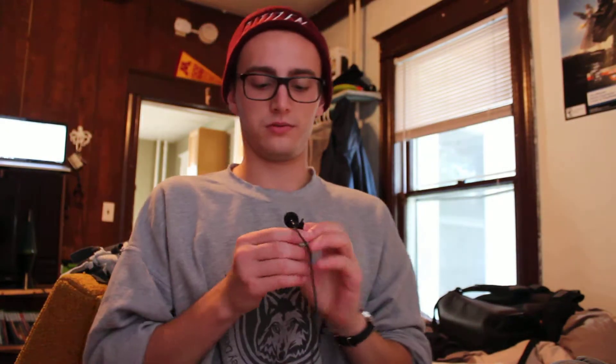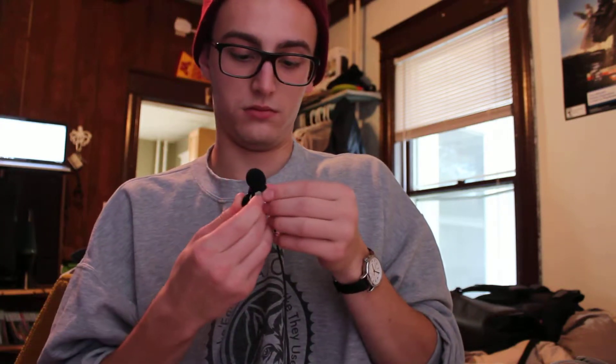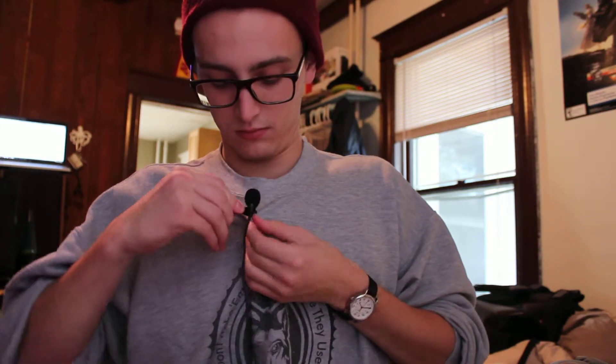And now I will take the lab mic here. I'll just clip it on right here. How does that sound? Does that sound decent? I don't think it'll vary much if I turn my head while I'm talking, but it should be picking it up pretty clearly. Hopefully that sounds good to you. I guess I'll find out in a little while here.